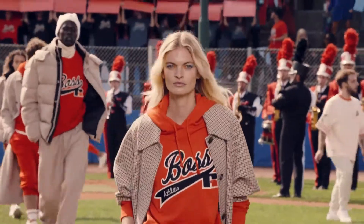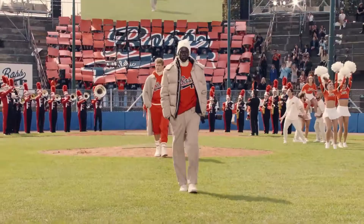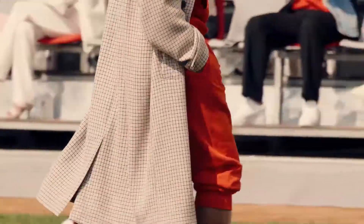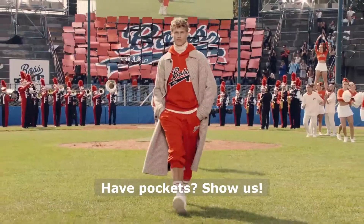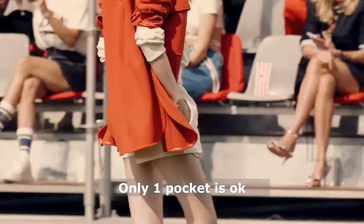And what I'm loving is that there are so many pockets within this collection that almost every model coming down the runway is sporting pockets and working them. First tip: highlight the pockets if you have them. Second tip: you don't have to put both hands in both pockets.